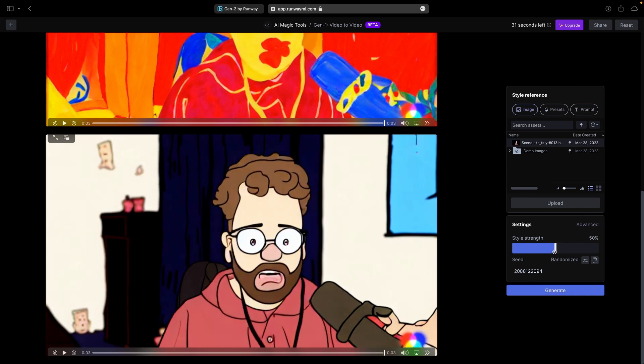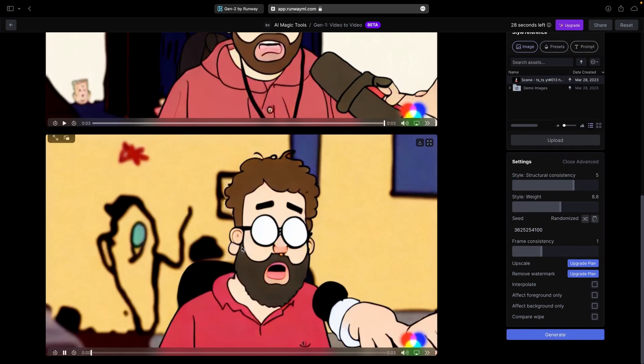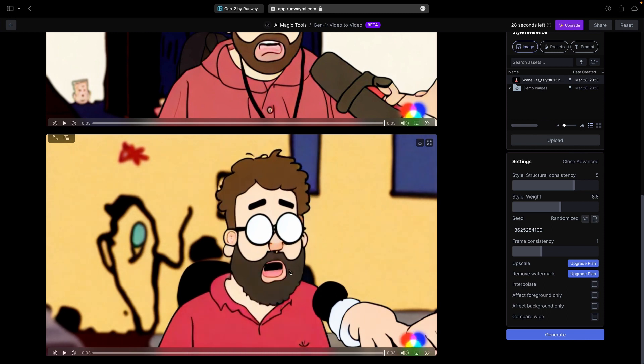Let's play with the settings here a little bit. That's interesting. Maybe I have to give it a drawing — it doesn't have any eyes. Maybe I have to give it a drawing that has actual teeth showing.